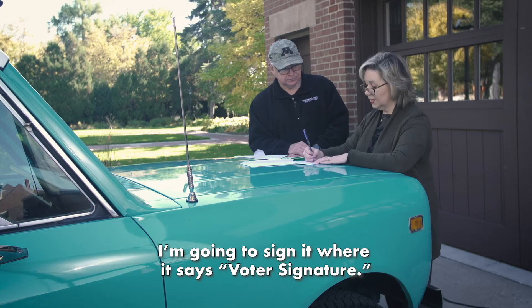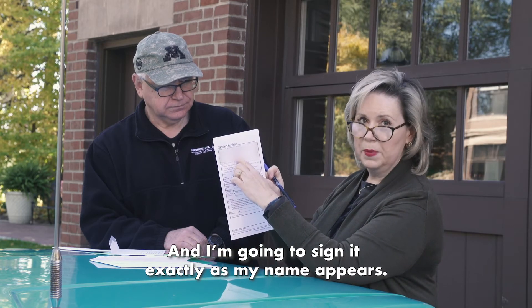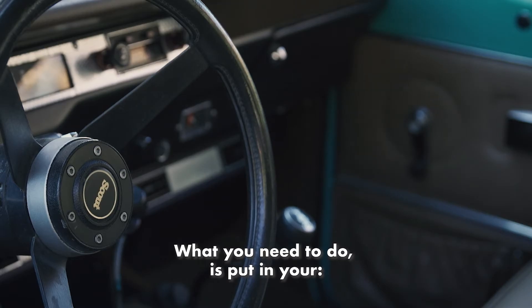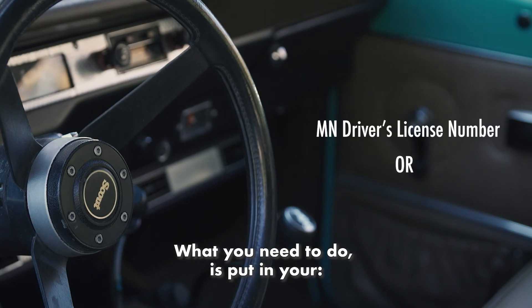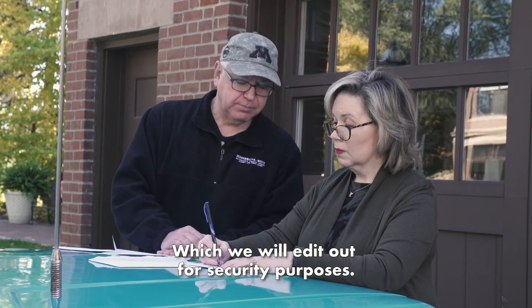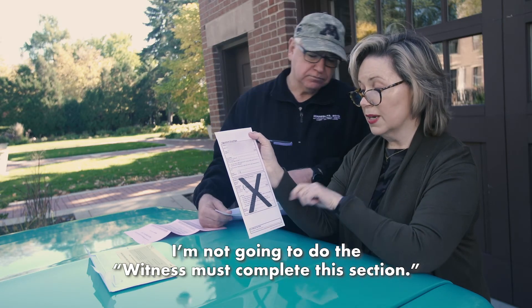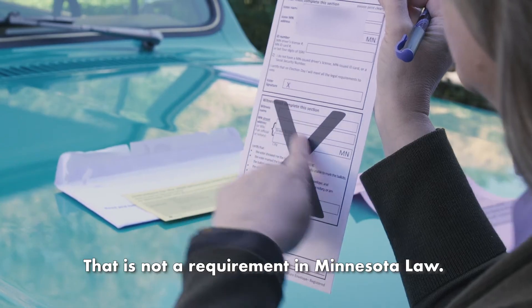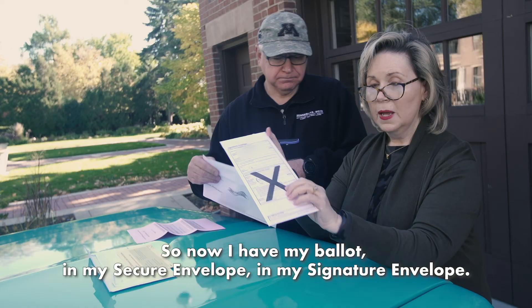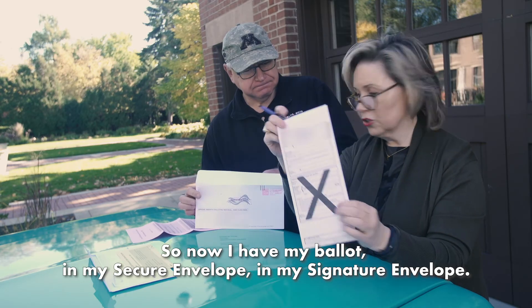I'm going to sign it where it says voter signature, and I am going to sign it exactly as my name appears. What you need to do is either put in your Minnesota driver's license number or the last four digits of your social security number, which we will edit out for security purposes. I am not going to do the witness section — that is not a requirement in Minnesota law.